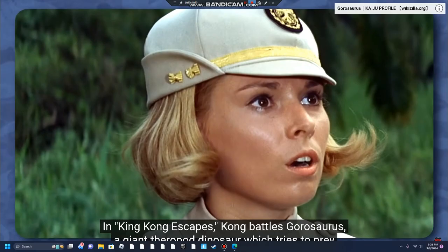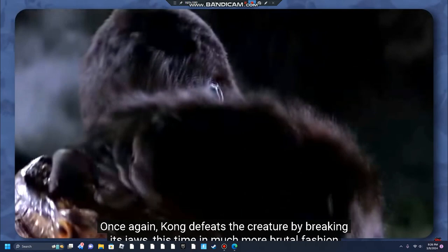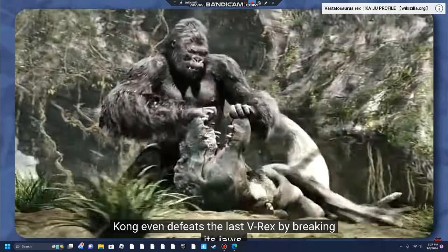When King Kong Escapes, Kong battles Gorosaurus, a giant theropod dinosaur which tries to prey upon his human love interest Susan Watson. Kong defeats Gorosaurus by breaking its jaws, just as he killed the Meat Eater. In the 1976 remake of King Kong, Kong fights a giant constrictor snake that threatens his human bride Dawn, defeating it by tearing its jaws apart. In Peter Jackson's 2005 King Kong remake, Kong does battle with three theropod dinosaurs called Vastatosaurus rex, or V-rex, as a tribute to his battle with the Meat Eater. Kong even defeats the last V-rex by breaking its jaws.